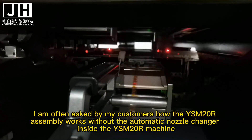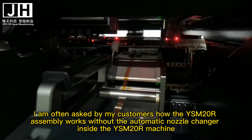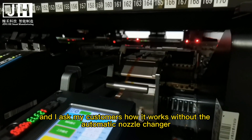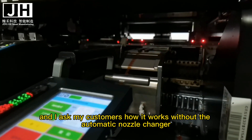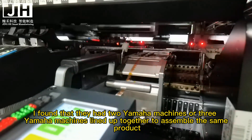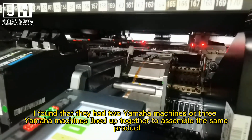I am often asked by my customers how the YSM20R assembly works without the automatic nozzle changer inside the machine. When I ask them how they manage without it, I find that they have two or three Yamaha machines lined up together to assemble the same product.